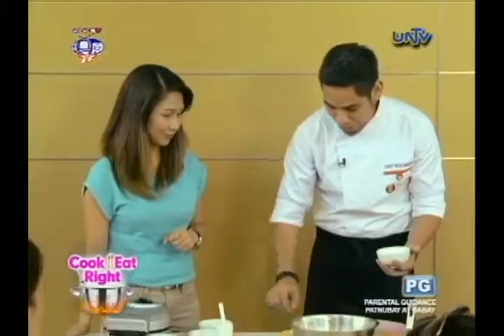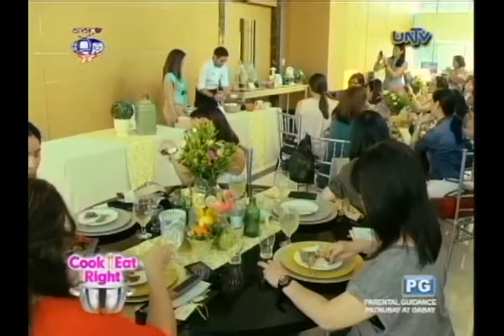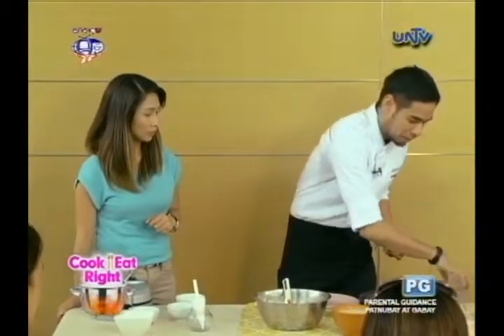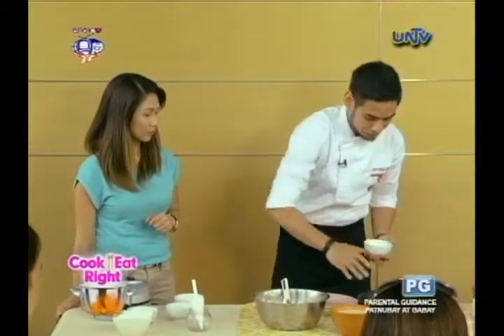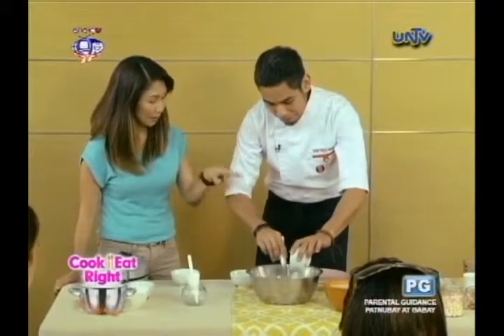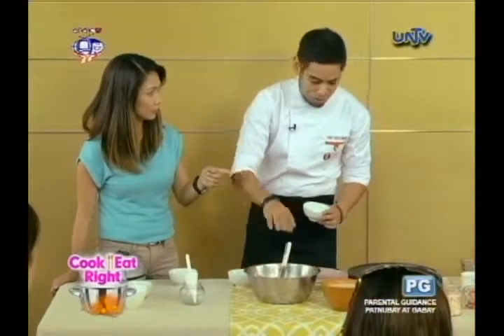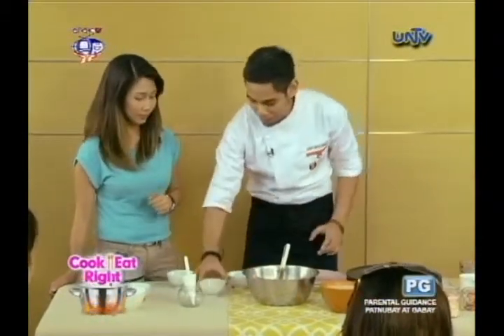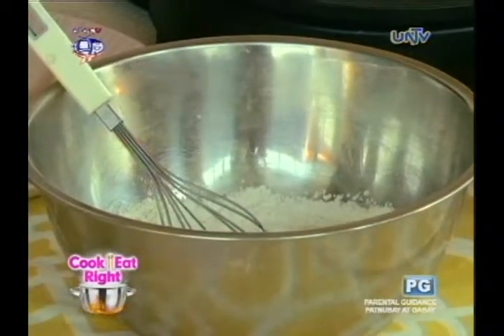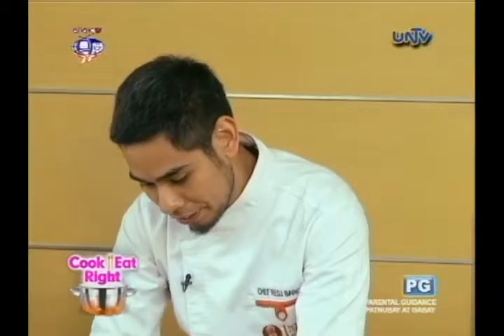So I have here some flour — I think I wrote down the recipe there. Some flour. So I'm preheating now our crepe maker. You just put it on number two; it goes a long way — less energy. And some milk. Basically, crepe is flour, milk, and some water.